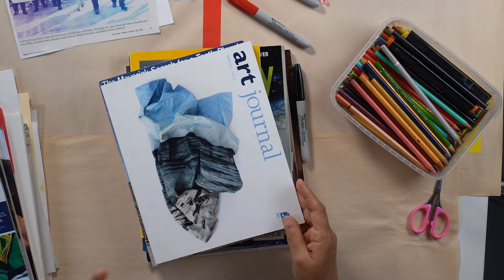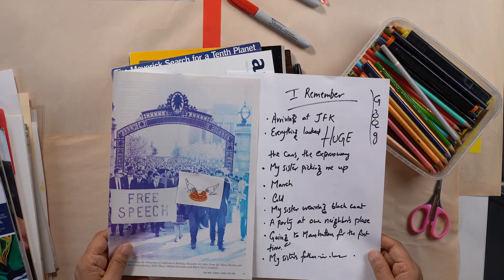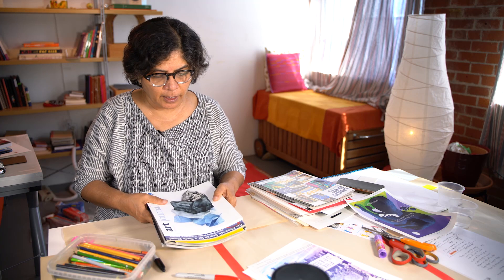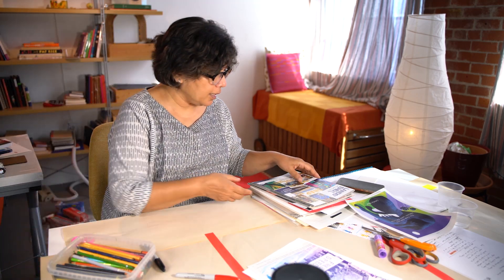Right now I am collecting images that will match my 'I remember' experience. You know what, I'm going to switch to looking at catalogs and see if I can find anything there. I'm going to put the magazines aside — I'm going to definitely need them.